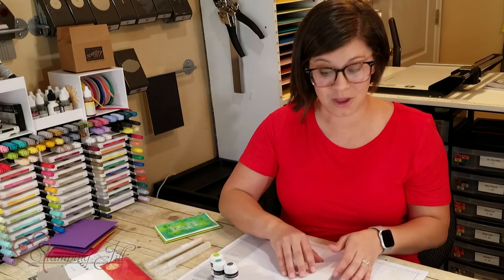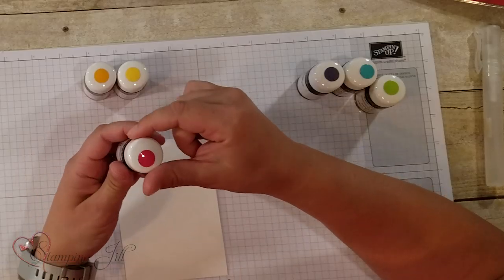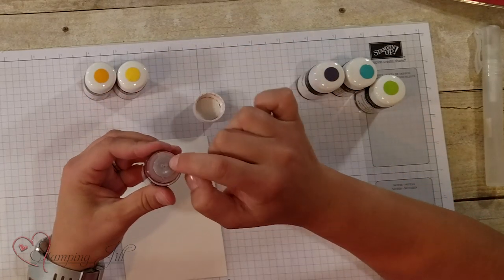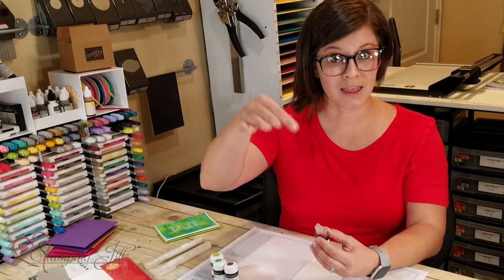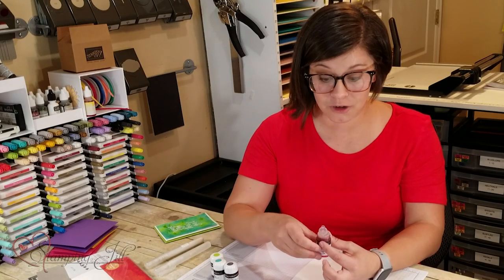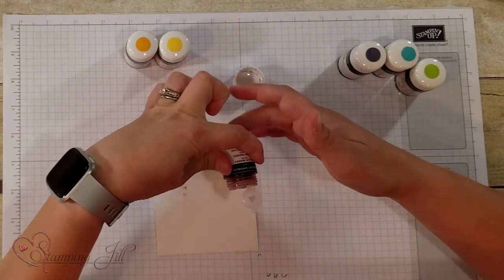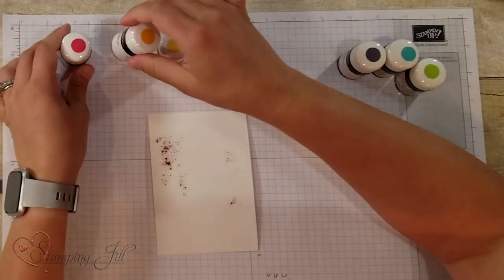I'm going to show you the warm colors and the cool colors and how they go together. One of the cool things about how they've packaged this is they have a little lid with the color on the top. You just screw that off and then it has this little plastic lid inside that you can just pop up. Before we had to poke a little pin in there to get the color, and now they've made our job so much easier. You just take your color — this is the Melon Mambo — and get some sprinkles out around the paper, then close it and put your lid back on.